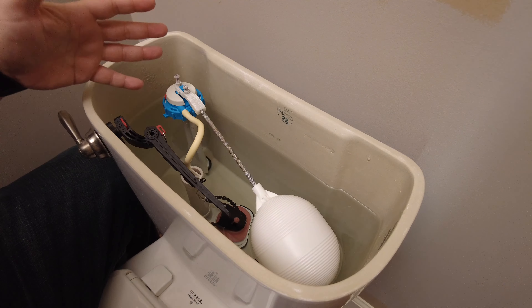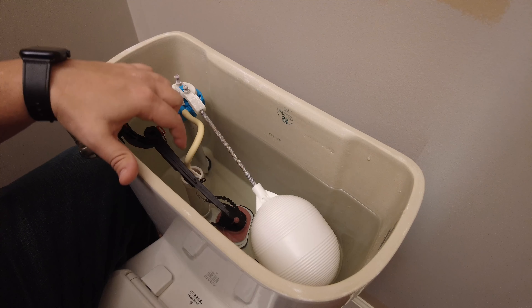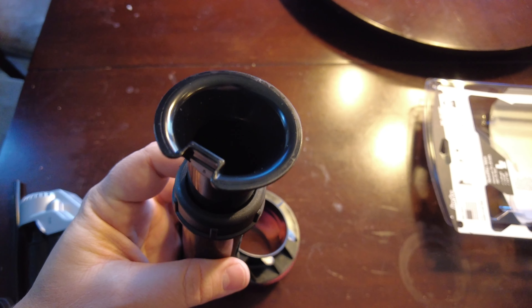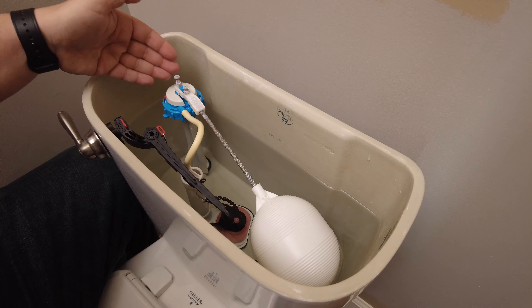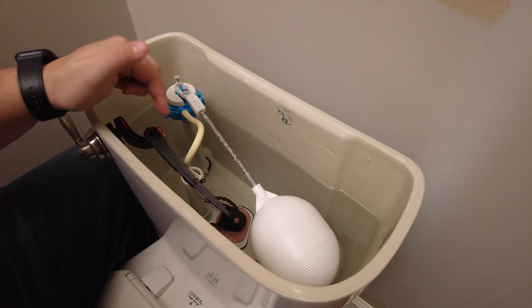If those things aren't the problem, there are a couple other things that could be the issue. You can have a leaky fill tube — that's the tube that fills up the toilet bowl after you flush. If it has a leak, is cracked, or is not seated properly, water can continuously seep into the toilet bowl, which will make the water level go down and have it continuously fill up.